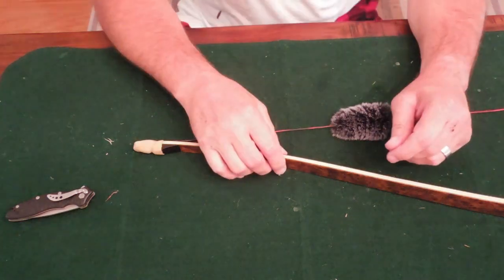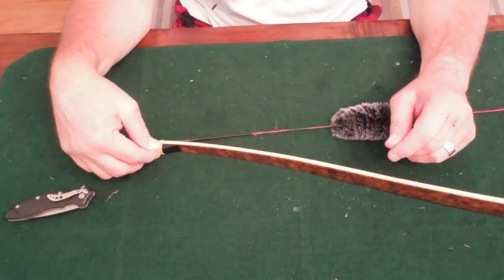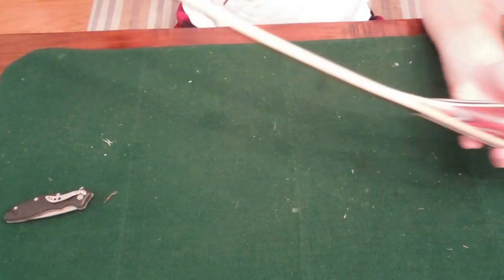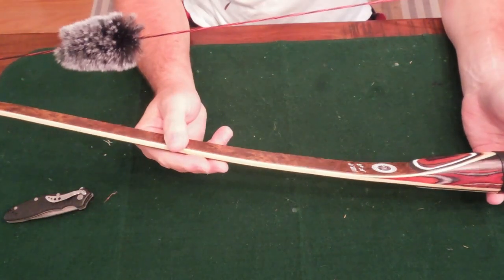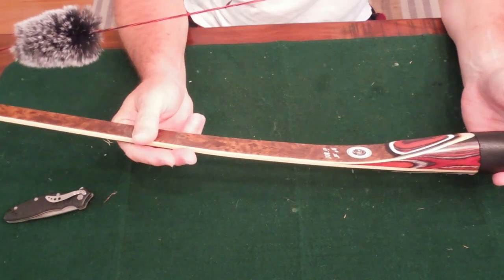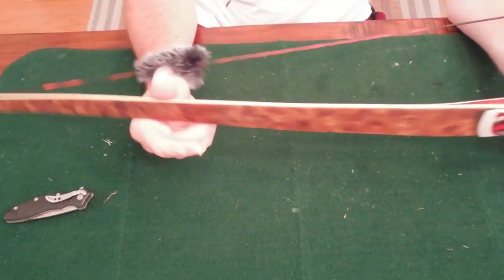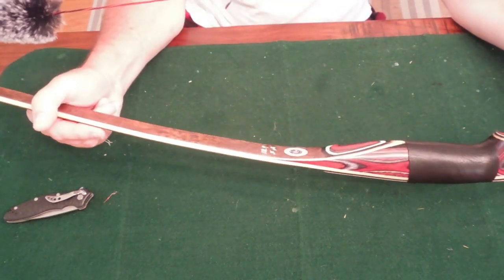Hello everybody, Todd here, All Things Archery and Shooting, and I've got another video for you today — kind of a different video. What I have here is my Mandarin Duck two-piece takedown longbow. I did a review of this three or four days ago. It's 50 pounds, 60 inch overall length.